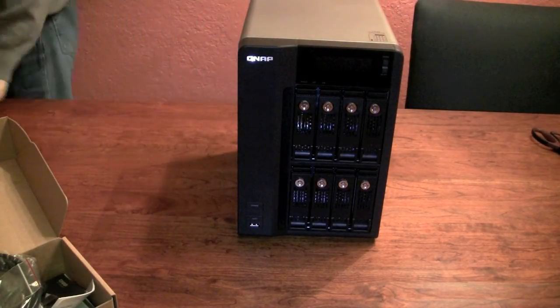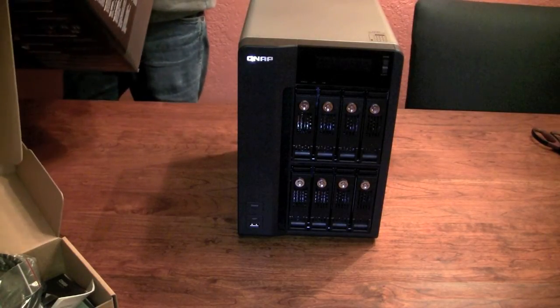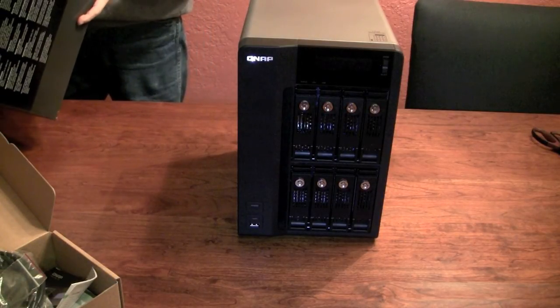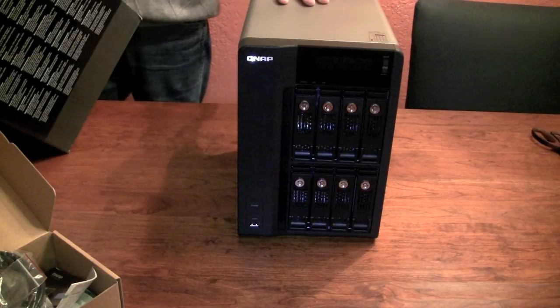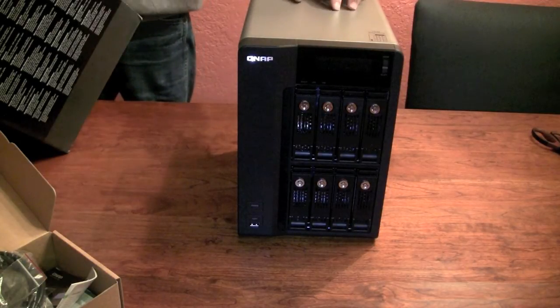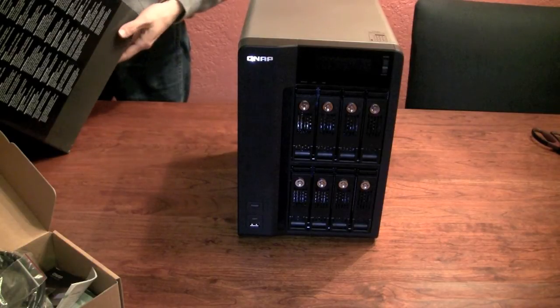Let's see what's in the box. This can be used as a RAID server, iSCSI target, web server, MySQL server — it supports remote replication, file server, backup server, FTP server, printer server supporting a maximum of 3 printers, and more. This thing has a built-in 2.8GHz Core 2 Duo — that's faster than my last computer — and it has 2GB of DDR2 RAM.